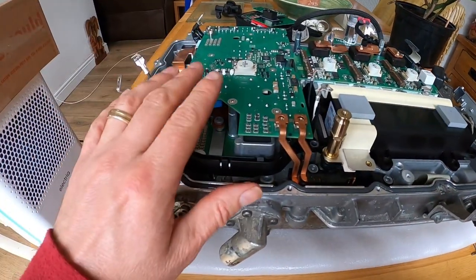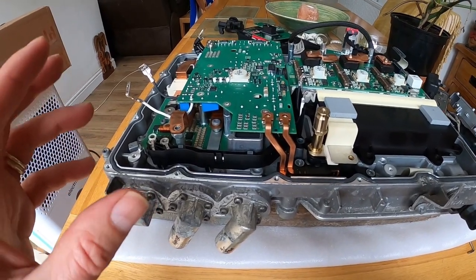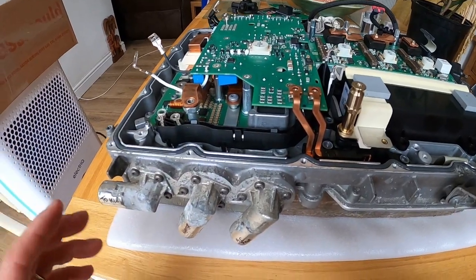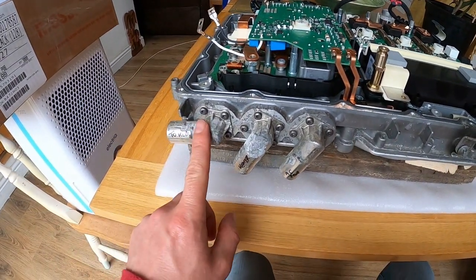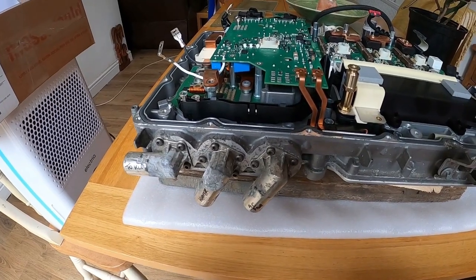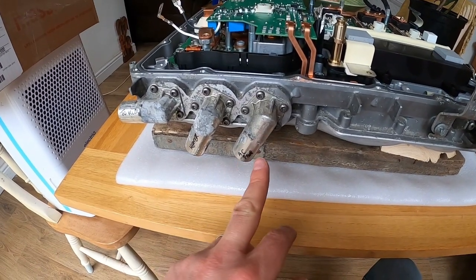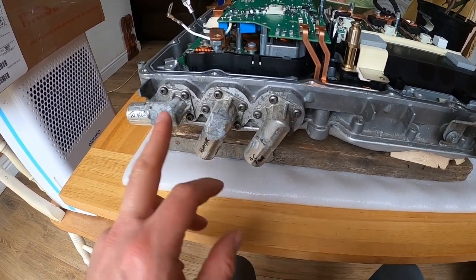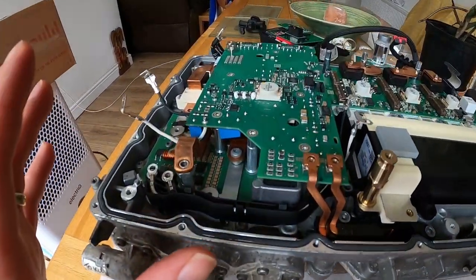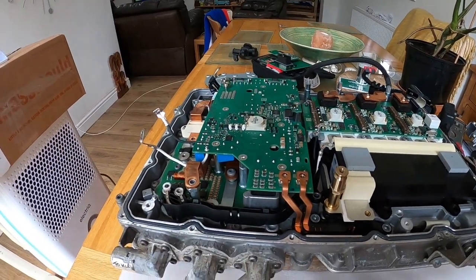Over this side is the DC to DC converter. This takes the high voltage from the high voltage battery - 400 volts or so - and takes it down to 12 volts, then sends it out here and here. I think this one's for the heater, this one's for the AC pump, and that goes to the KLE. Then on the connection at the top there was a 12 volt off to the battery.